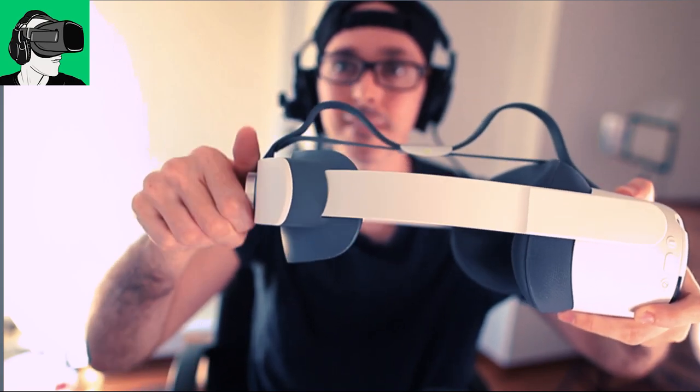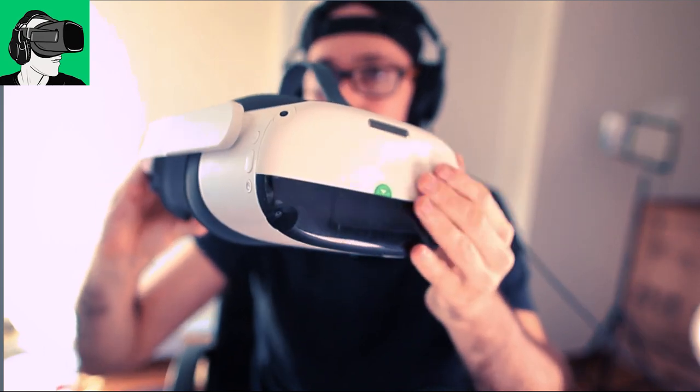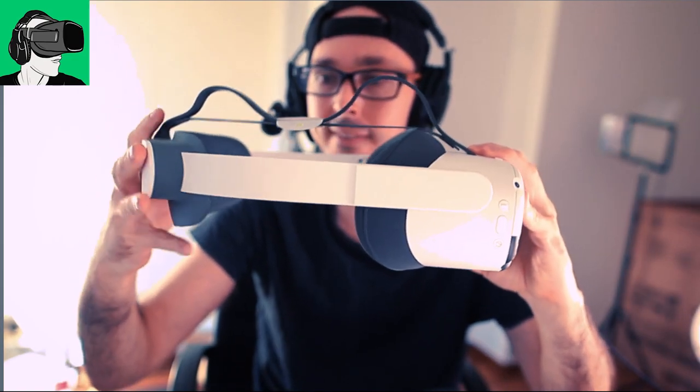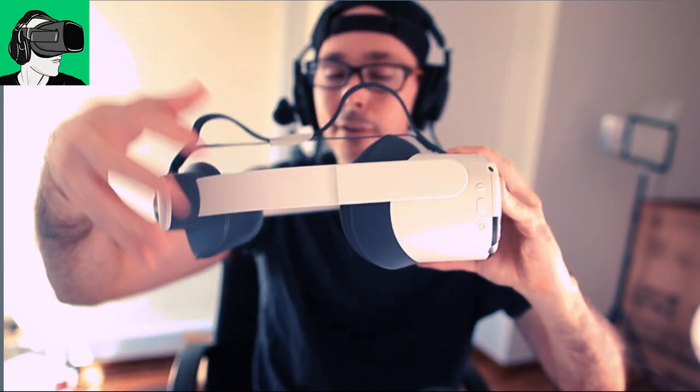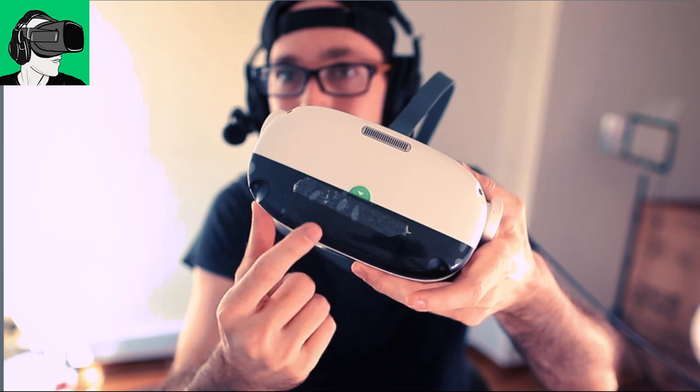To adjust the headset is here. You have the battery on this side. You have the actual computation stuff on this side. When you put it on, it will fit very snug. Now, first of all, I want to try the strap. Just see the difference between... This is the Pro, guys. Now, I didn't take the sticker, the original sticker, off, and I added a double-sided tape for my Ultra Leap system.